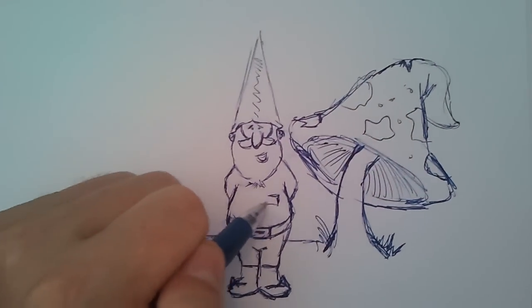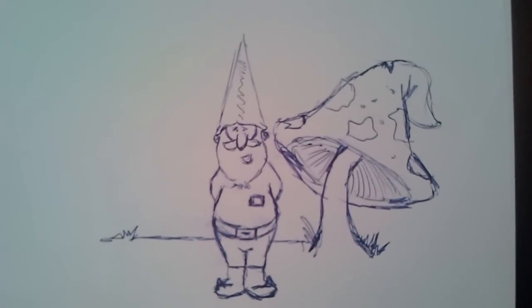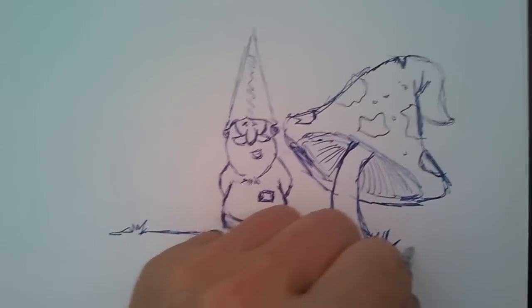And that's it. No sketches, just simple drawing.